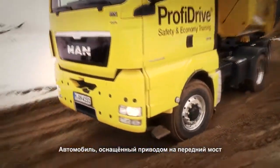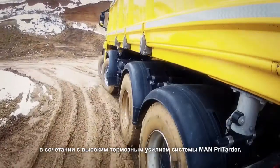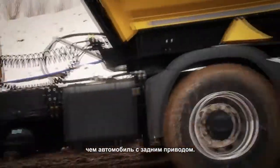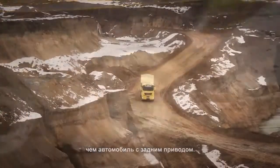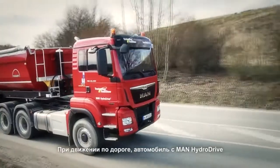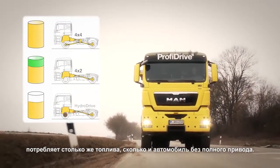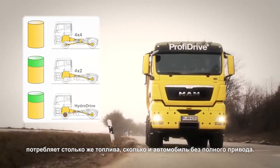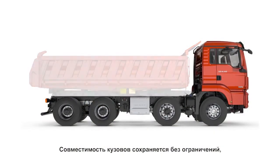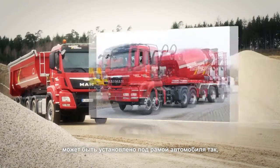A vehicle with a driven front axle combined with a high brake force of the MAN Pre-Tarda can be maneuvered much more safely on slippery downhill gradients than a vehicle with pure rear-wheel drive. When driving on the road, a vehicle with the MAN Hydro Drive consumes exactly the same low amount of fuel as a vehicle without all-wheel drive.